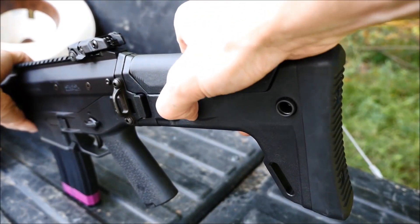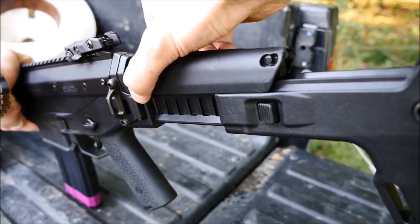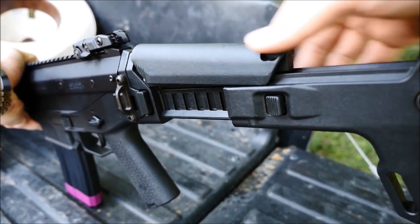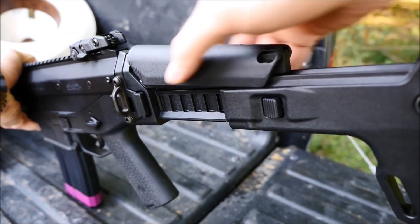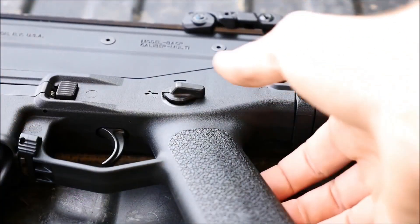The stock is also this gun's greatest legacy. There are all kinds of adapters that allow you to run an ACR stock on other rifles. And of course, it has a built-in cheek riser for use with an optic. The stock is also very rigid, but lacks a latch to keep it closed in the folded position.